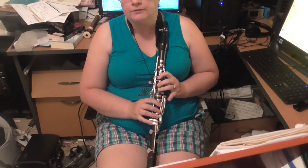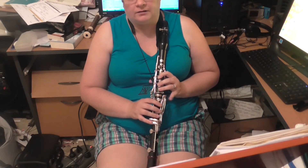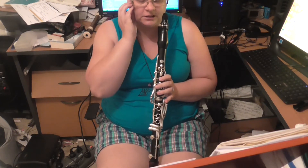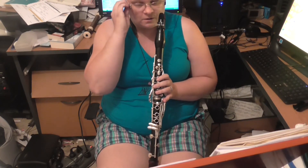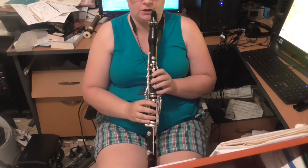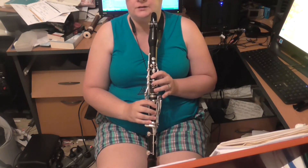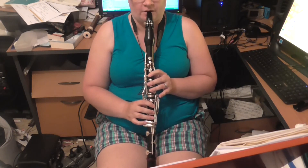Now it is helpful if you have this A-flat/E-flat extra key, which is on most prestige instruments. Although I tend to just use a technique called sliding, where we go from the written C sharp to the written B — so from a D sharp to a C sharp, I simply slide between the two notes.